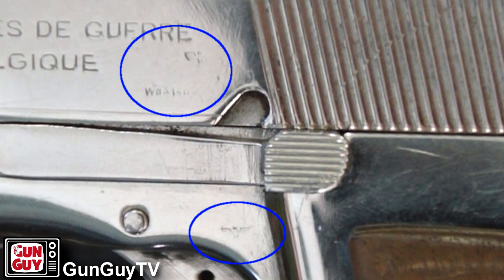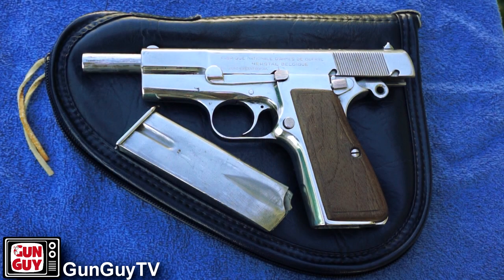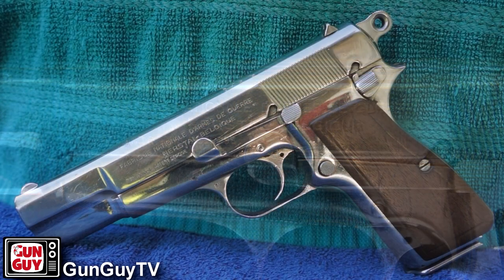It's not mine. It was lent to me by a collector who suspects it might be a Nazi gun too. These guns were designed initially by John Moses Browning, in part because he passed away before it was done, unfortunately. John Browning was arguably one of the finest, most prolific gun designers ever to grace us with his presence on this earth.